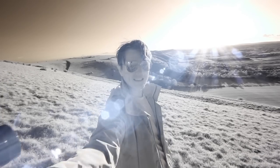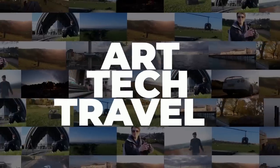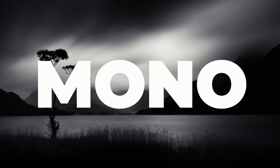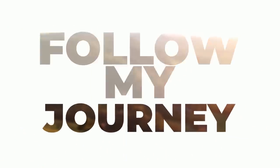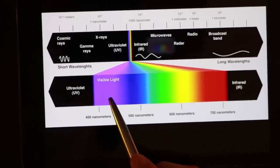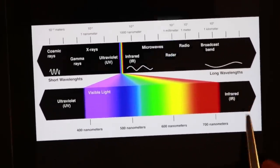Back to the studio to talk about the geeky stuff. Quick science lesson: the colorful bits in the middle is the visible spectrum - that is what the human eye can see. Anything to the right-hand side of that is infrared. Science lesson over, class dismissed.